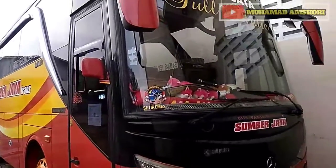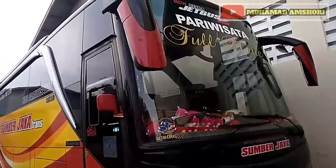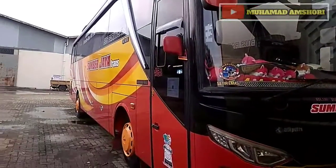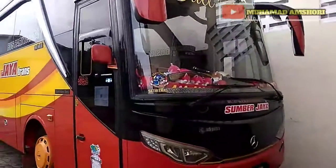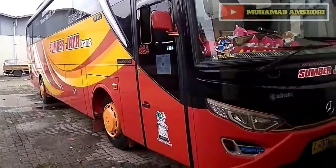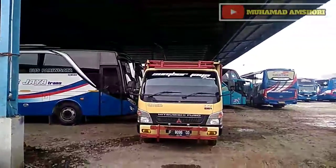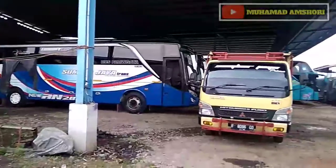OH 1526 — it is using body J12 HD by Adi Putro. We are going to go to the back again guys — this is very big, so we are going to go to the back again so we can see it, and this is the back.